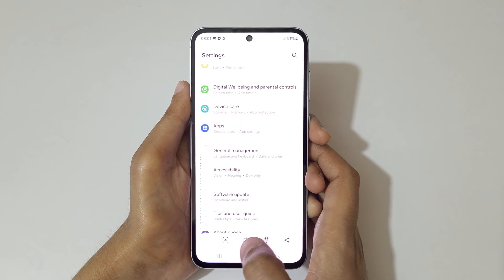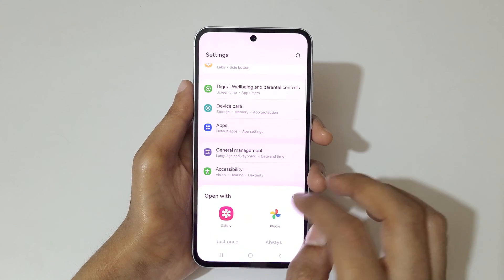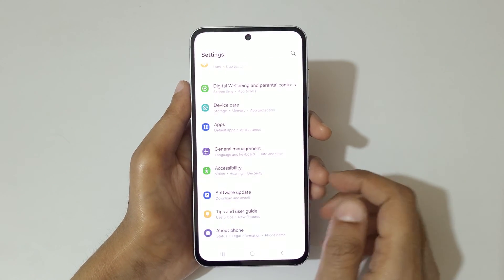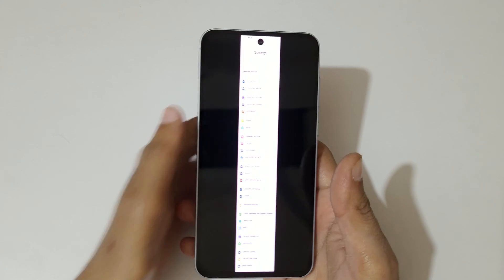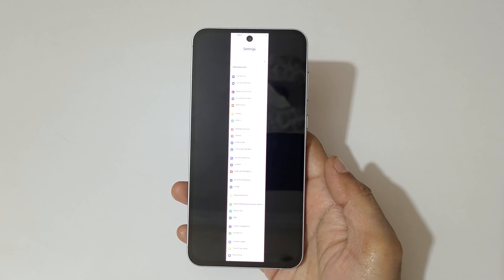You can see already at the bottom of the page. This is the long screenshot taken with Samsung Galaxy A55 5G Smartphone.